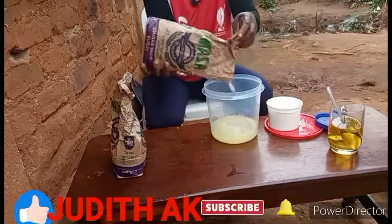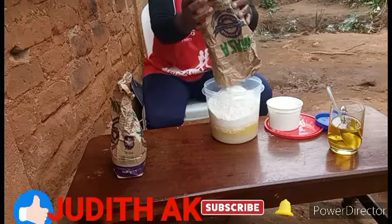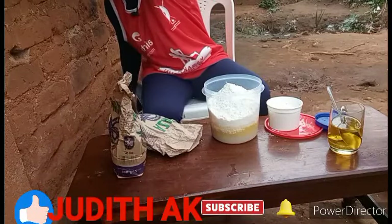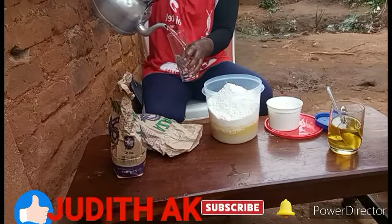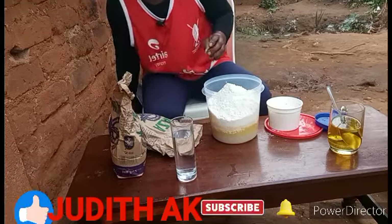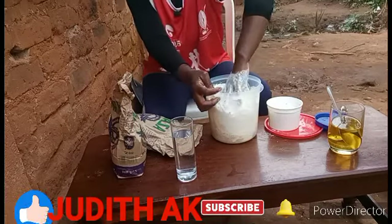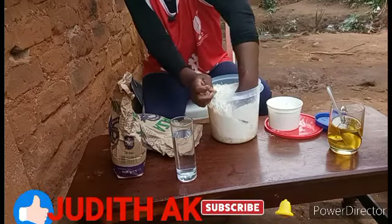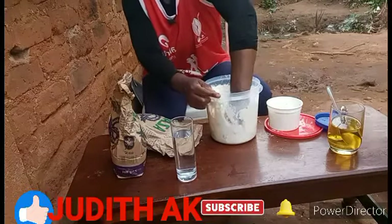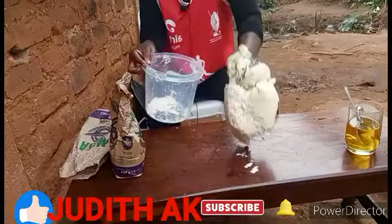Then we add in flour, adding water gradually, then let's start mixing to make a dough. The dough should be not too soft and not too hard.